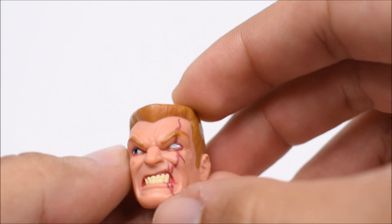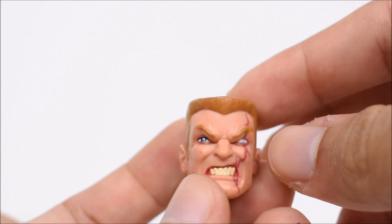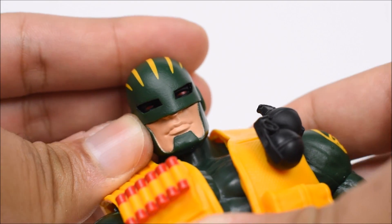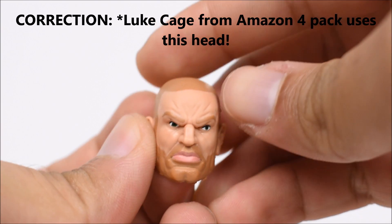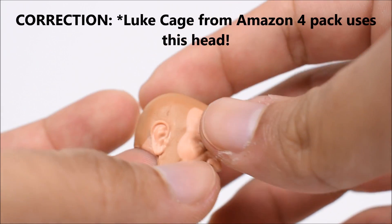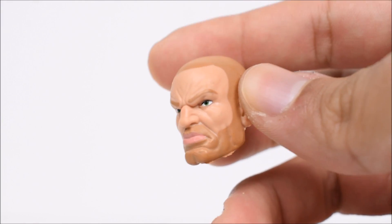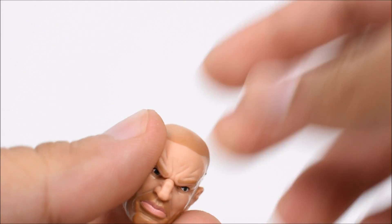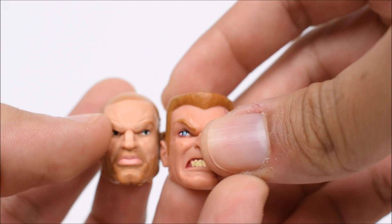This is the rehash of the Nuke head sculpt right here. Instead of having the American flag on there, we got a nice scar going down the face, so you can use this as a crazy-looking Hydra Brute. The one on the figure itself is from Captain Britain, and that works out just fine too. Then the final Brute head — I couldn't find any figure that used this head, so this is actually a brand new head. That's the only new thing in this set as far as I know. Very cool that they give us a new head. So three different Brute heads, they all look completely different.